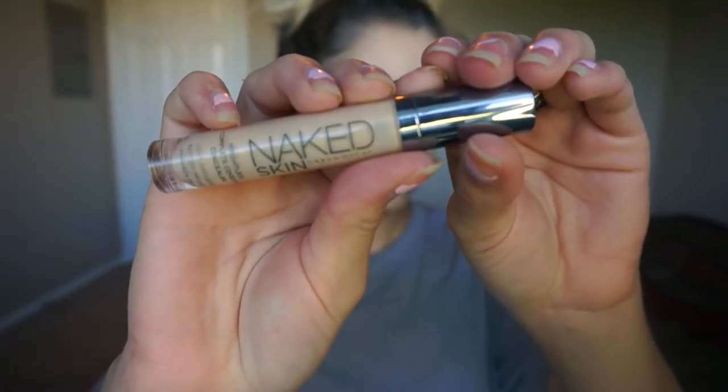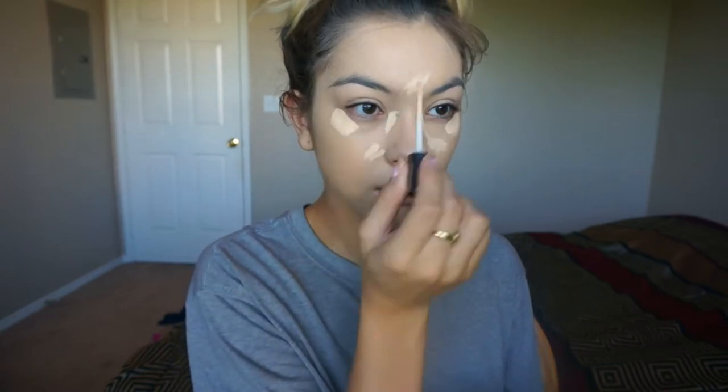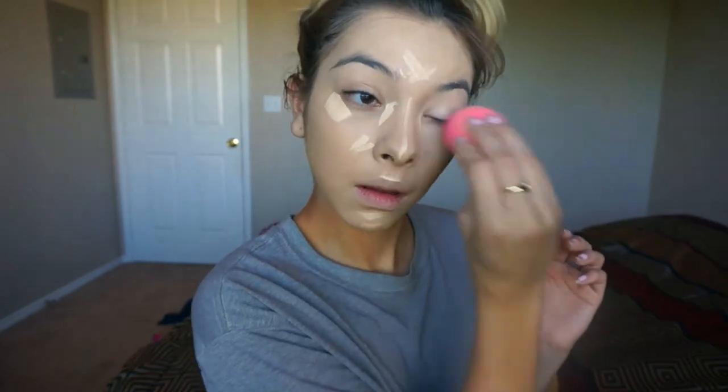Now taking my Urban Decay Naked Skin concealer — I've been loving this lately — I'm just highlighting under my eyes and the center of my face, and blending it all in with my beauty blender.